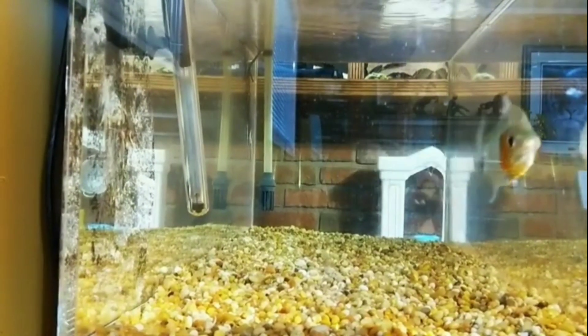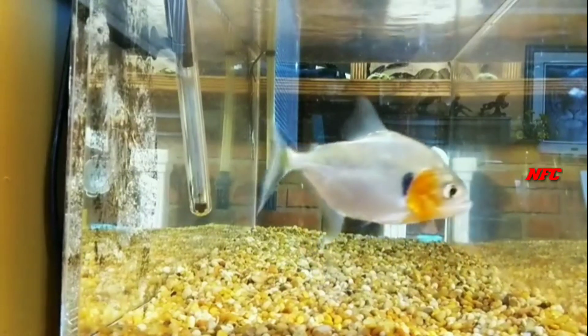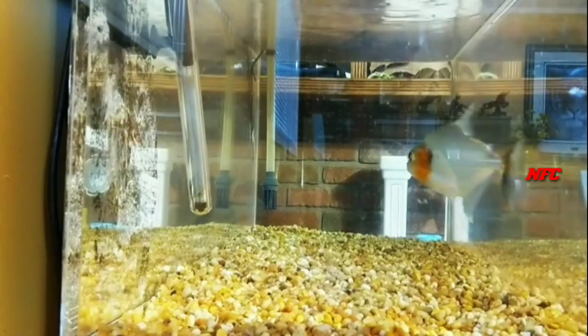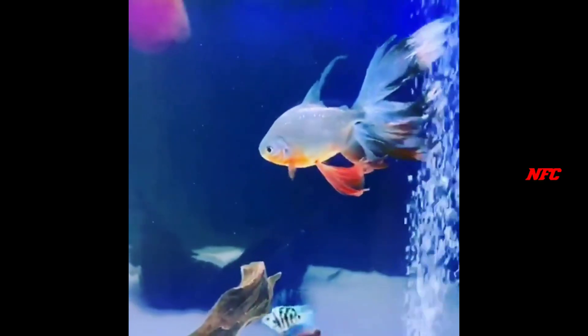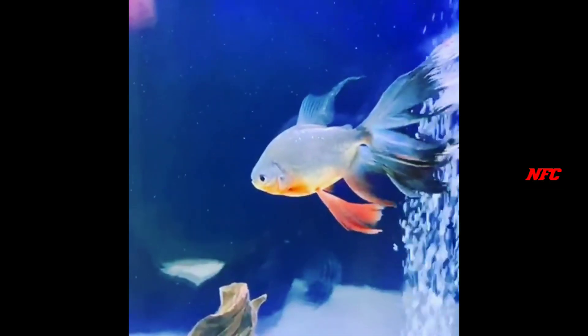If you are not careful, you may need stitches and doctor's treatment. It is dangerous to handle this fish. This fish is very easy to keep in a plantation tank.